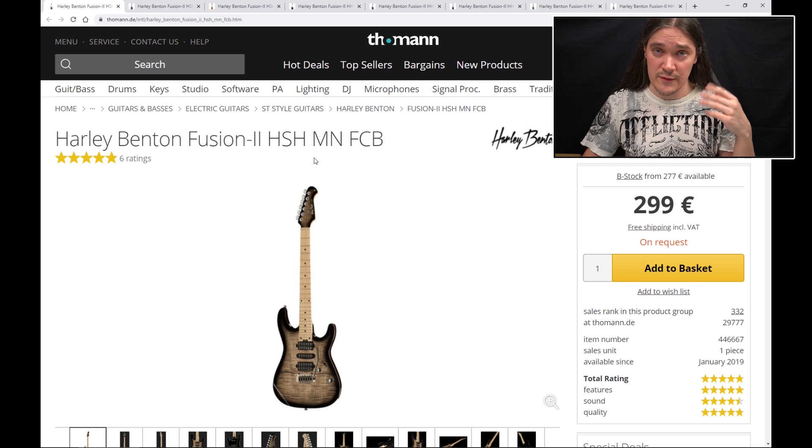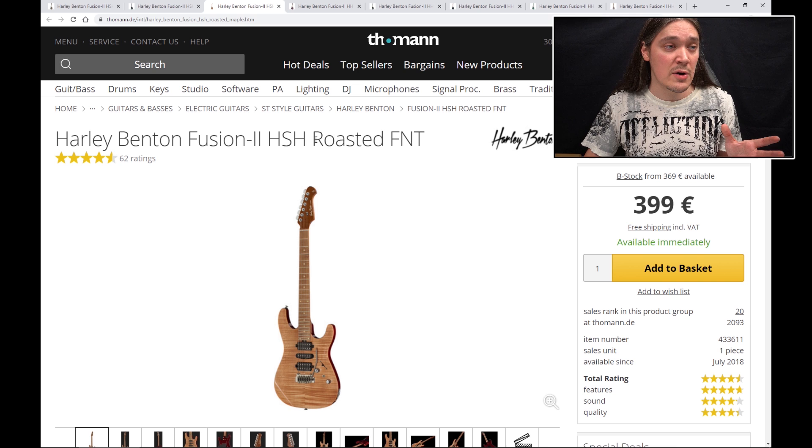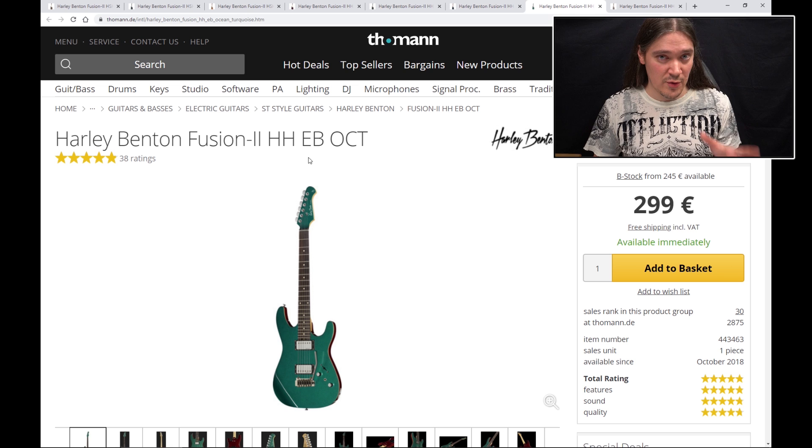First of all, there are three different versions of Fusion 2 guitars. The first one — the one I call standard — is the HSH version and it comes with 24 frets and a Wilkinson tremolo. It has a maple fretboard, but there are also options with an ebony fretboard and a roasted maple neck. The second one is the HH Floyd Rose version and it has all the same specs as the first one, with the exception of pickup configuration and the tremolo, which is a Floyd Rose 1000. It also comes with maple, ebony fretboards and a roasted maple neck — and that's the one I have.